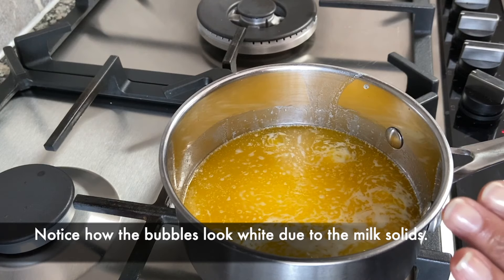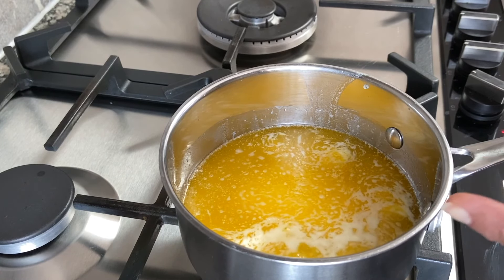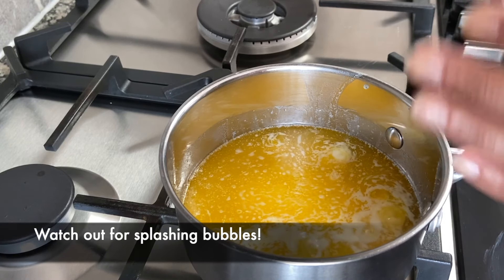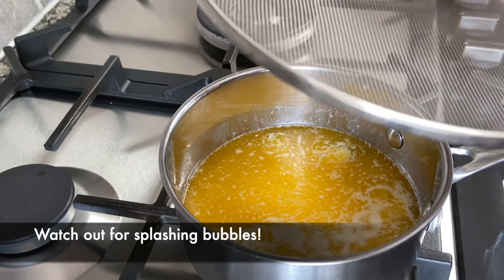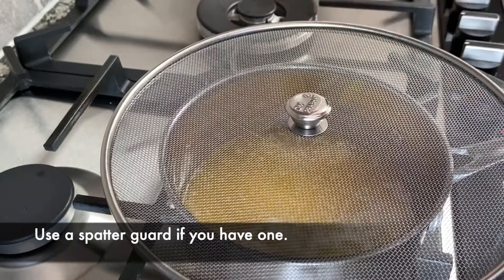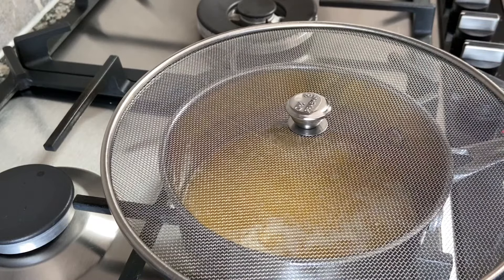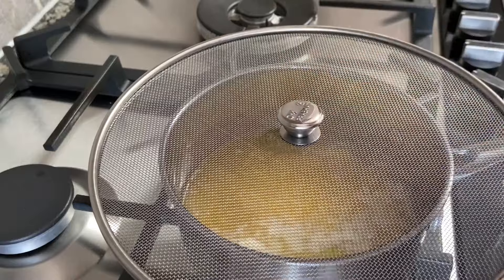While the butter is melting and the ghee is being made, you'll see bubbles and sometimes the bubbles will splash over and come up quite high. So I like to use a spatter guard like this just to protect the stove from having splatters of ghee, or to protect your face and hands while you're making the ghee.